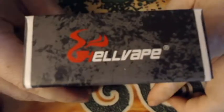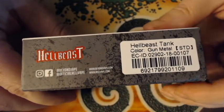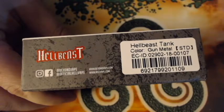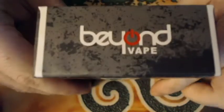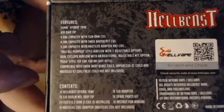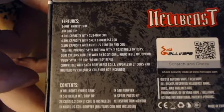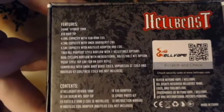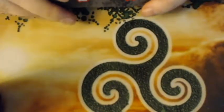On the outside of the box, the front says Hellbeast, the top says Hellbeast, the side says Hellvape. This side gives your color configuration — mine is in gunmetal — along with UPC code, social media, Beyond Vape on that side. The back of the box gives you the features and contents, and of course your scratch-and-check.